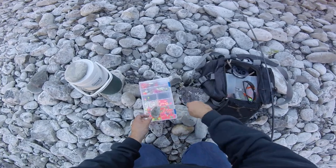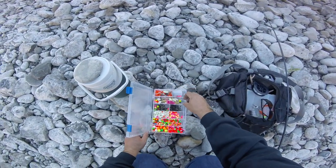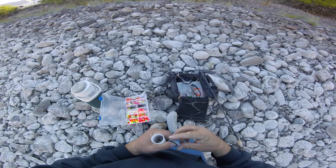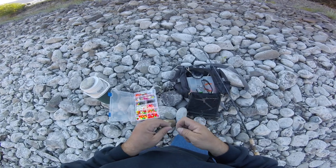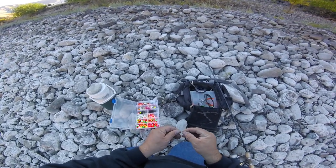It's pretty simple. Currently, I use some Vision number two hooks. They seem to be really good, really strong. I just do a peg loop knot.